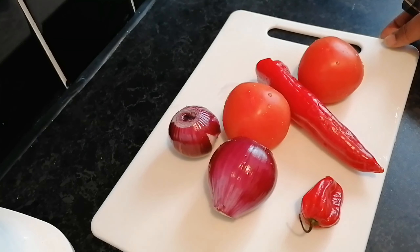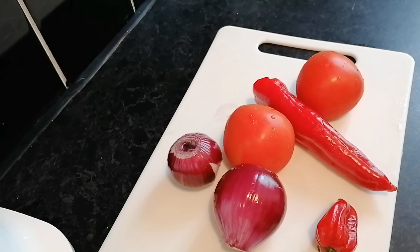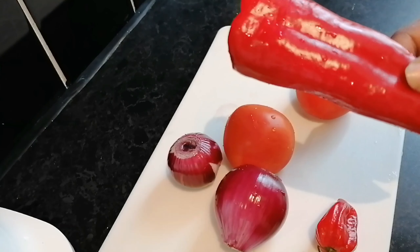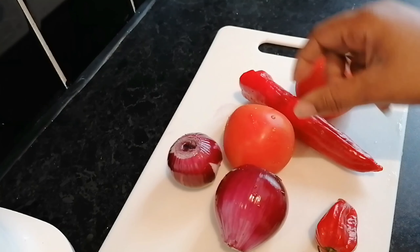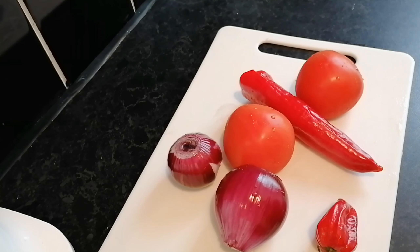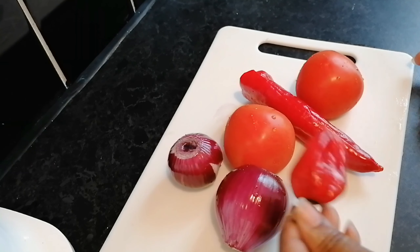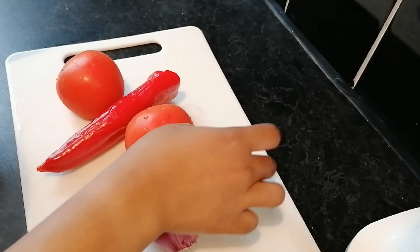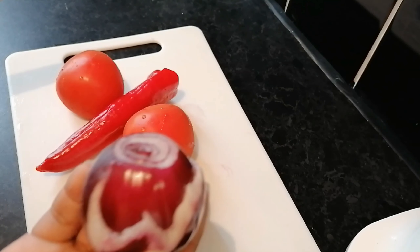Hey guys, welcome back to my YouTube channel. Today I'm going to be making Jollof rice for you guys. I'm going to use two onions, two tomatoes, and a bell pepper. I've got some bell pepper in my blender already. I'm just showing you how I cut it up, and this is a scotch bonnet pepper — I'm not going to use all of it, just half.